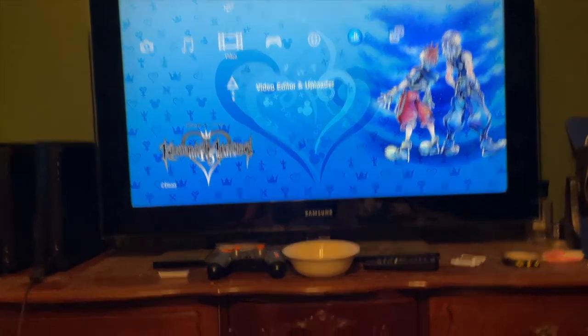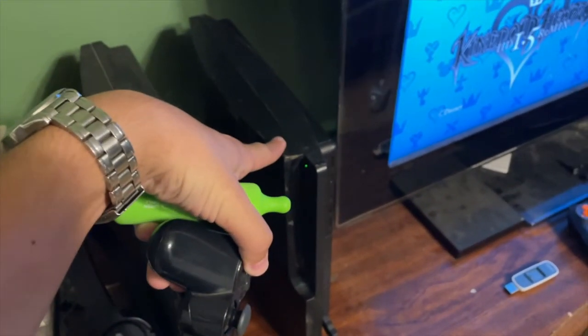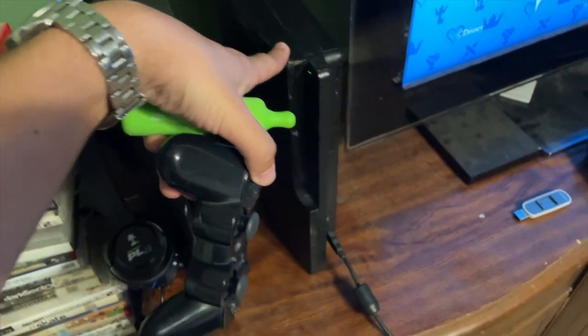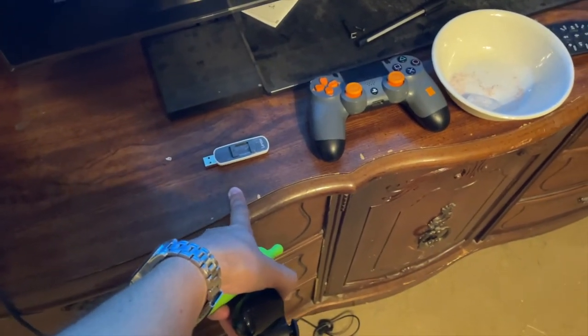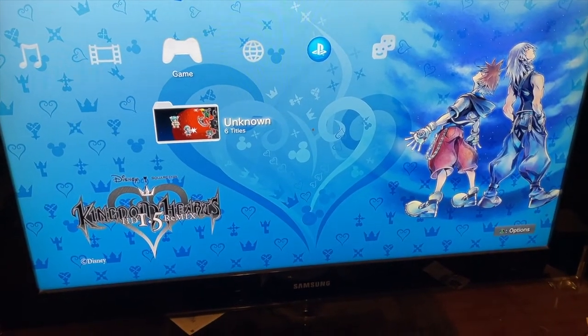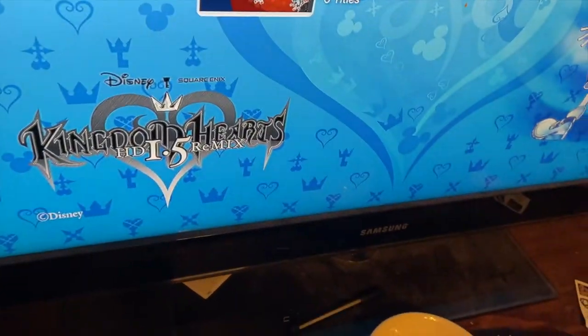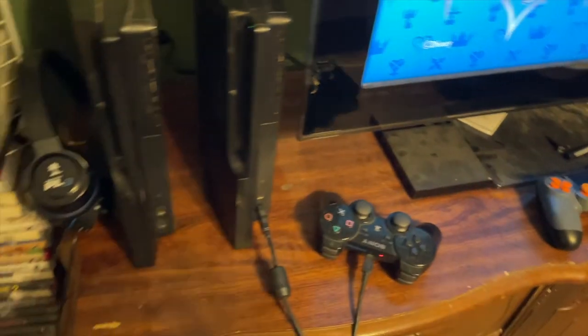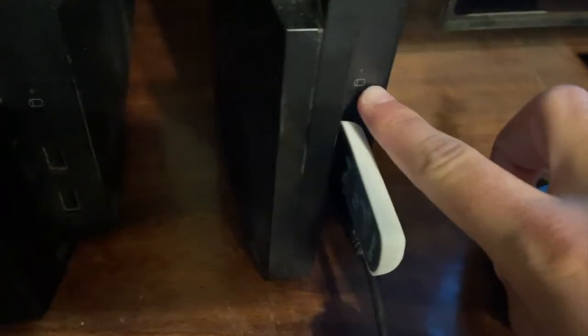Here we are at the PlayStation 3. This PS3 hasn't been used in about 7 years. I have my PlayStation controller plugged in — you will need that. I have my USB with HEN in the PS3 and UPDATE folders inserted. As you can see, HEN is not installed and Multiman is not installed either.